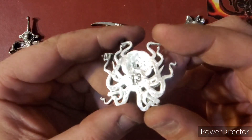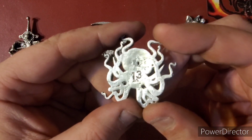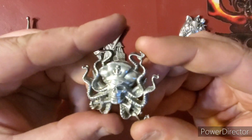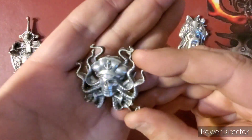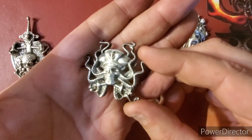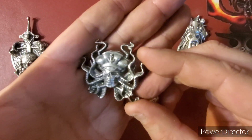Next beside it we have the octopus pirate — pretty cool piece. On the back: 1.3 ounces Troy, 999 fine silver, with my logo stamp there, nice and clean. Love the detail on this and how it came out. The camera does not do it justice, I'll tell you that, but beautiful piece nonetheless.